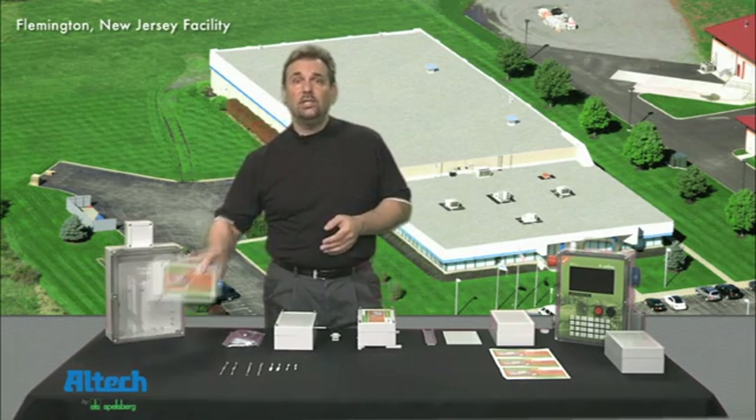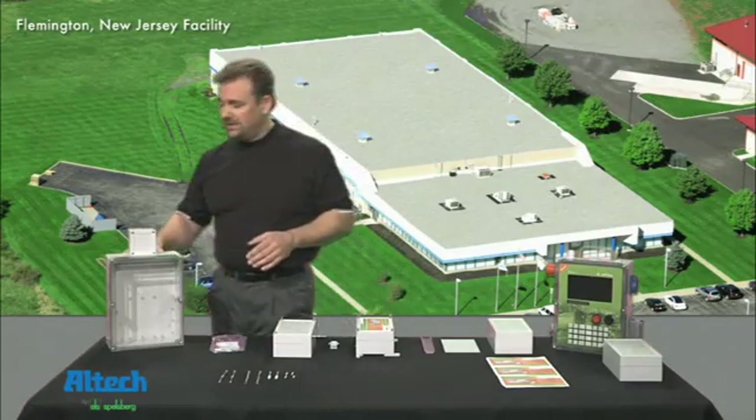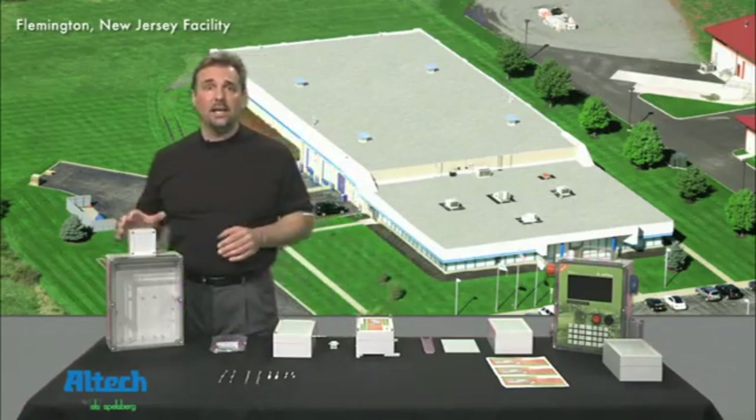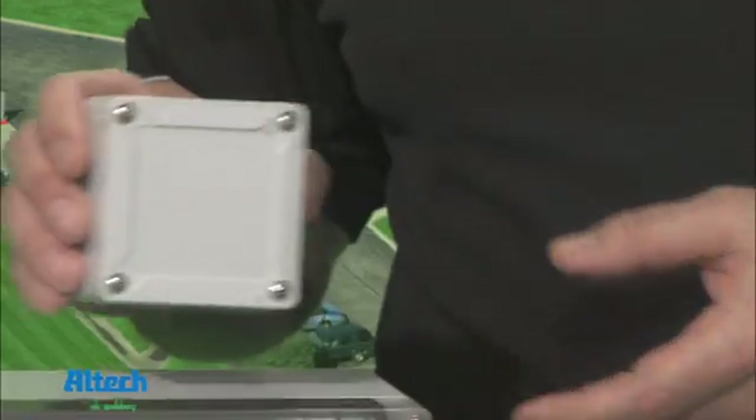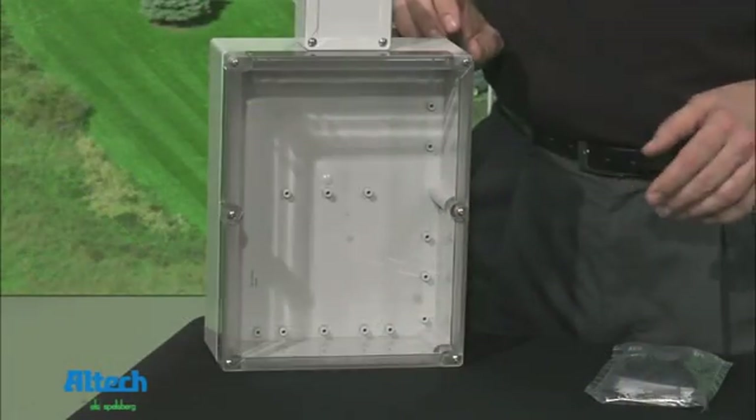Today we'll be discussing Spellsberg's new TG series. This IP67 NEMA Type 4X design consists of 16 sizes ranging from 3 by 3 inches (80 by 80 millimeters) up to 12 by 9 inches (300 by 230 millimeters).